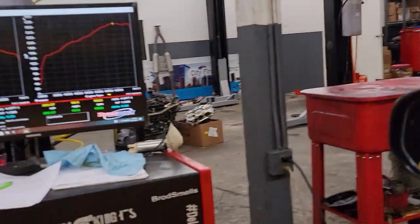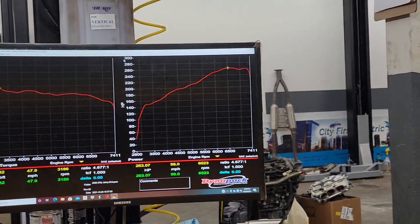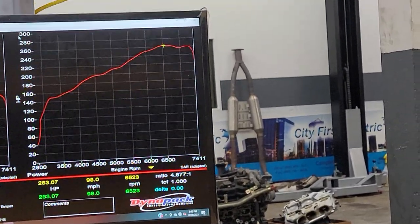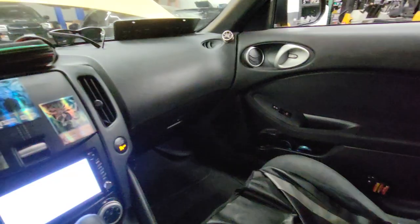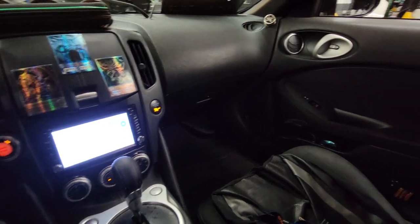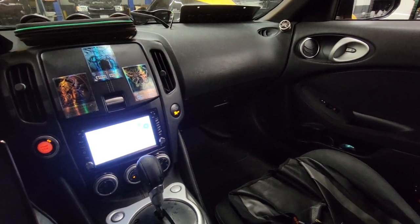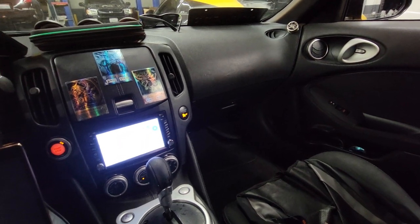I did his baseline. It's actually really low. The torque is alright, but 263 wheel horsepower is what the car made. It has short ram intakes, it has obviously test pipes, and it has a muffler delete, so it's really, really loud. And that's it.